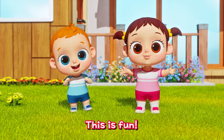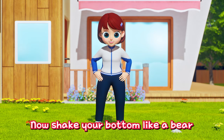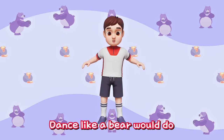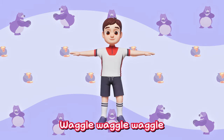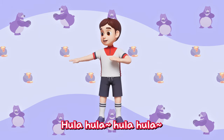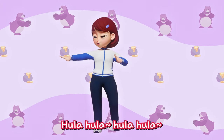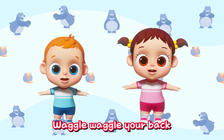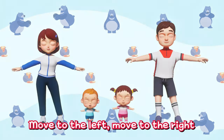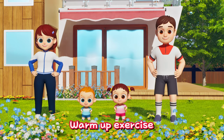This is fun! Focus! Now shake your bottom like a bear for back warm up! Dance like a bear would do! Wiggle, wiggle, wiggle! Hoola-hoola! Hoola-hoola! Everybody try it out! Wiggle, wiggle, wiggle! Hoola-hoola! Wiggle your back! Move to the left! Move to the right! Everybody try it out! Warm up exercise!